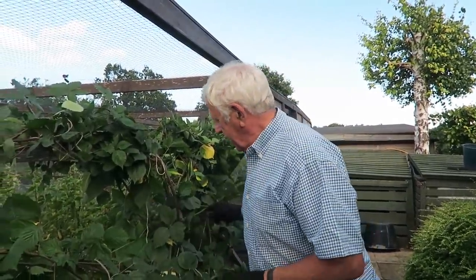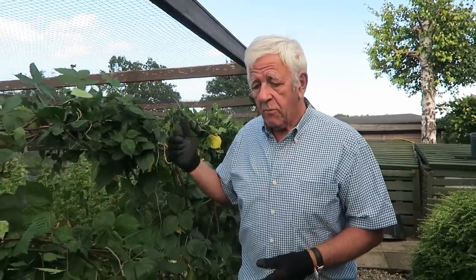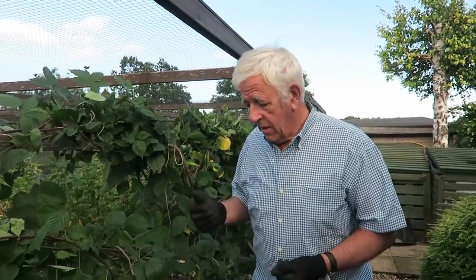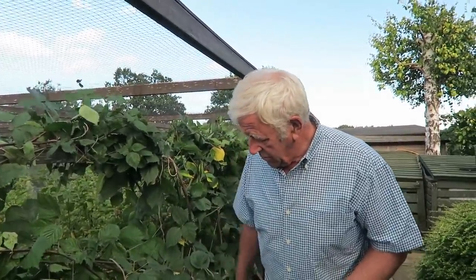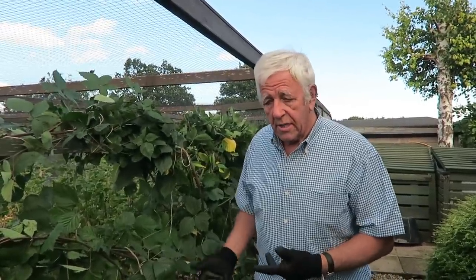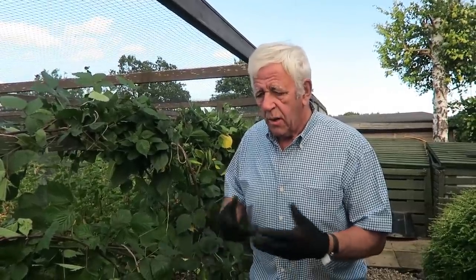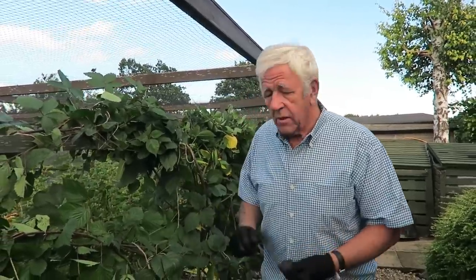The chickens are in here as you can see, so we won't put the side on yet. When they've had their fun and come out, I'll put the side up and I should put a good mulch around the blackberry. I can't do it while the chickens are in because there's a bit of manure in it - it's well rotted - but I don't put it on while the chickens are there because they just will not leave it alone.